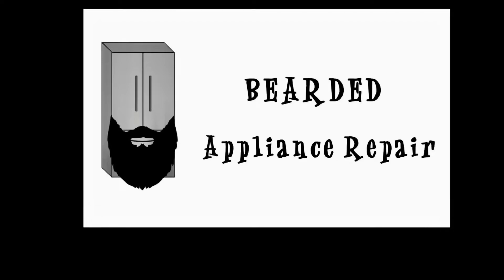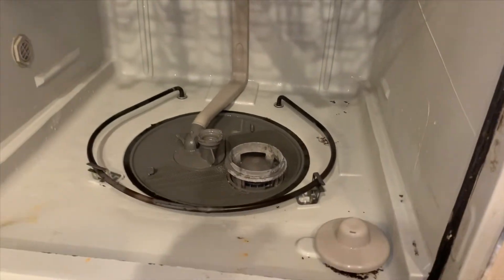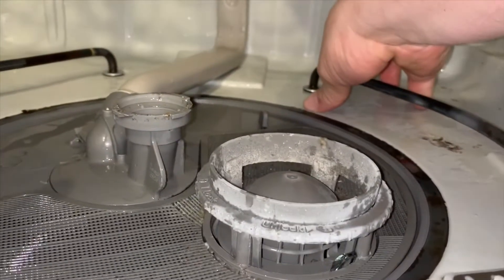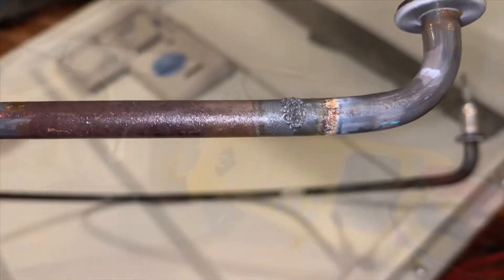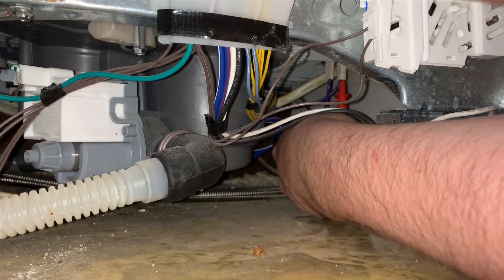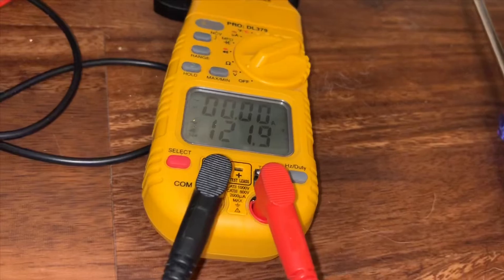This is Bearded Appliance Repair, and we're going to help you fix it. Howdy folks, we have a Whirlpool dishwasher today. It's not drying the dishes. The problem turned out to be the element, but in this video I will show you how I came to that conclusion, along with replacing the element itself. And if you're experiencing anything similar — not drying your dishes, not seeing any steam come out — this video should help you out.